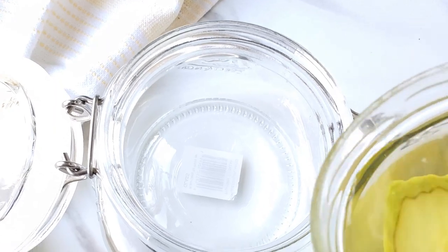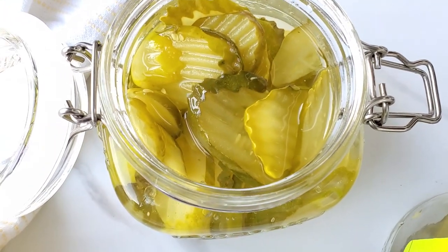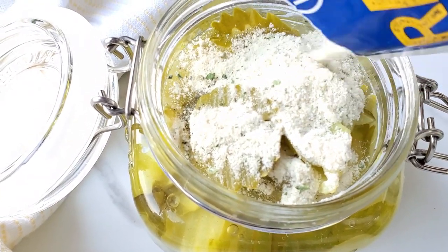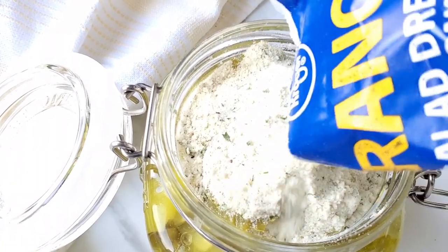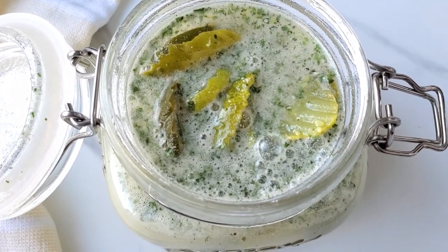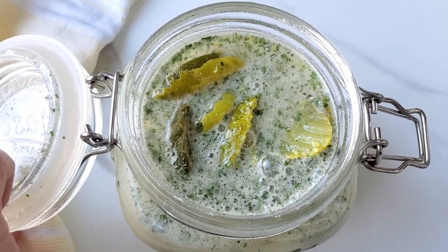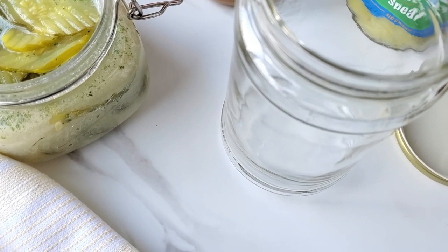Let's do this one — just dump everything in there, get it all in, then add the ranch seasoning packet making sure you get it all in. Then shake that up. Once it's all shaken up, seal it and put it in the fridge overnight, then enjoy it on sandwiches or alone.